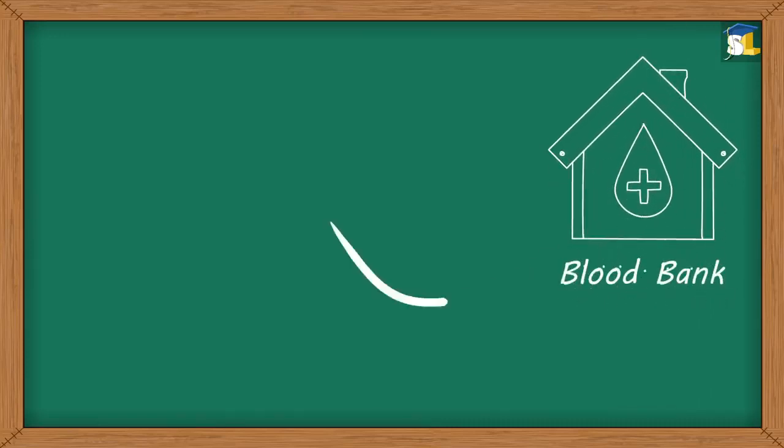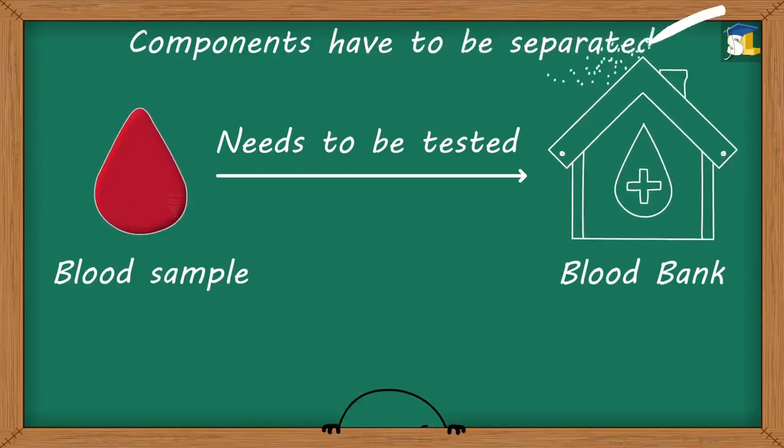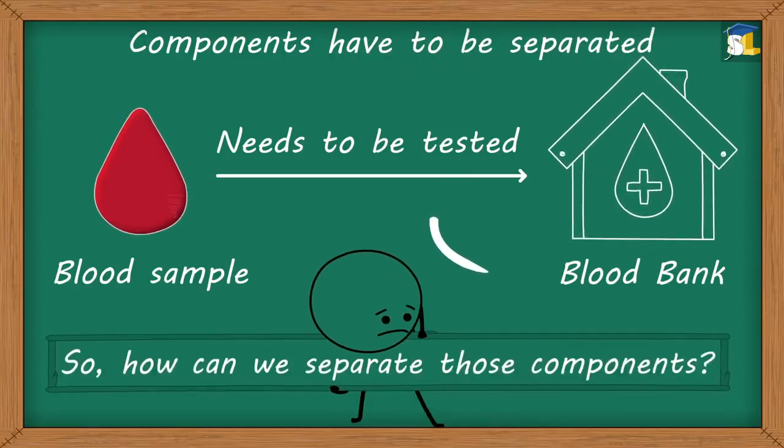Usually, in blood banks, when a blood sample needs to be tested, its components have to be separated. So how can we separate those components?